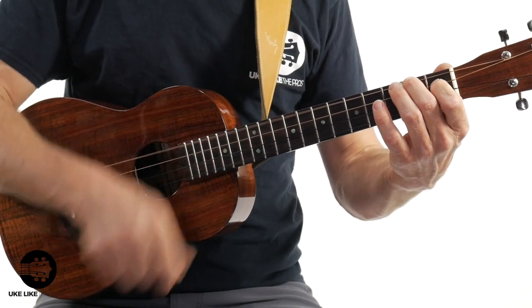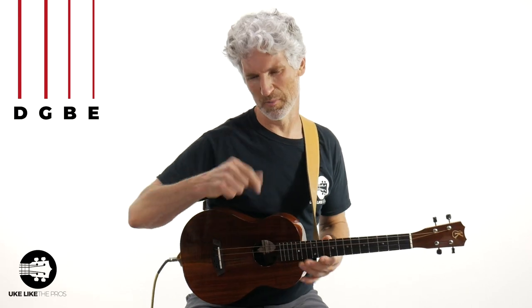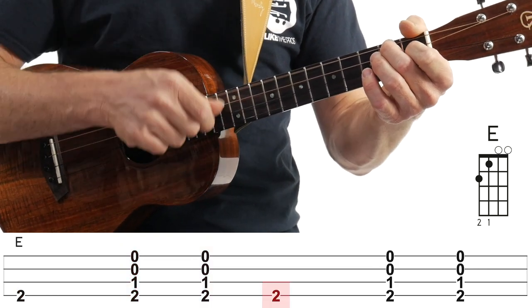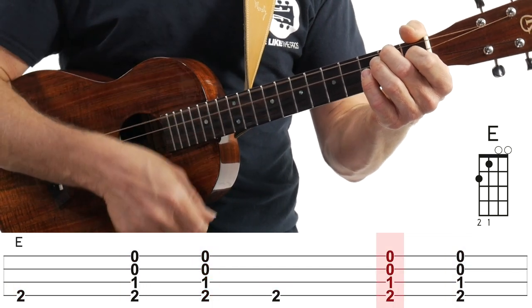That's it, simple as that — that's number one. The second one, if you want to challenge yourself a little bit more, you're going to do basically the same thing except you're going to focus a little bit more on the bass note. The baritone here is in standard baritone tuning, which is D, G, B, and E. So the second pattern hits the bass note — hit that fourth string then down, up, bass note, down. It gives you a little bit more of a cowboy theme.